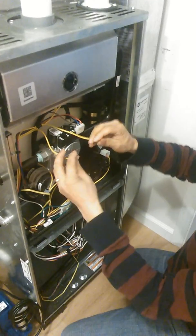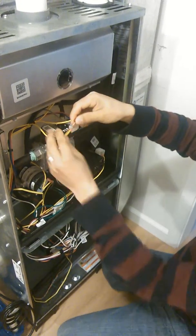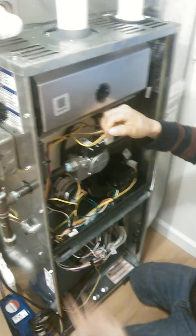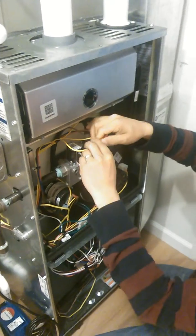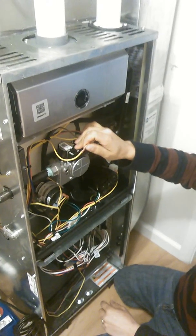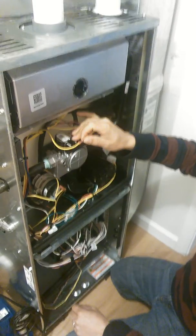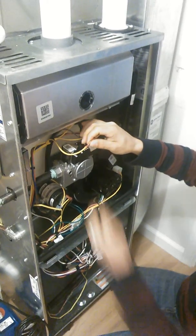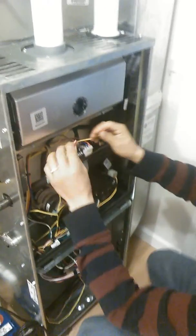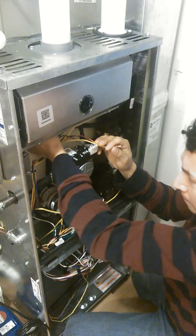If the limit switch doesn't beep and you want to confirm it's the device that needs replacing, find a wire or adapter and jump those two wires together. Then turn the power on — the furnace will call for heat. The blower will probably run for two to three minutes, so let that blower cycle off, let the furnace start back again, and you'll see the difference start up without any problems.